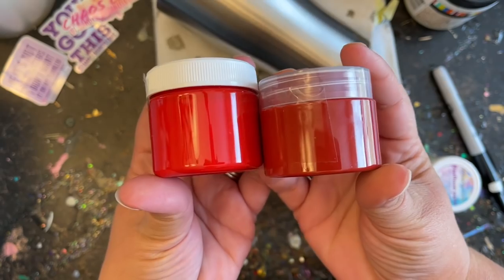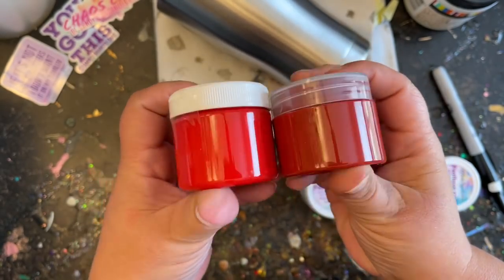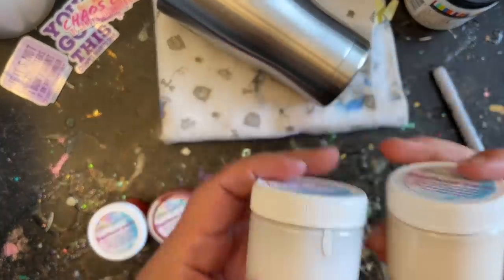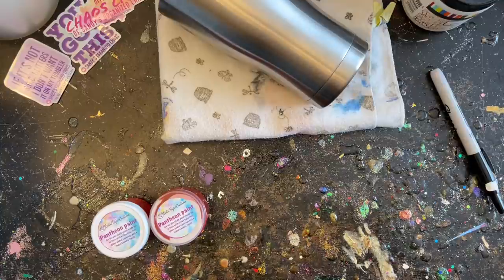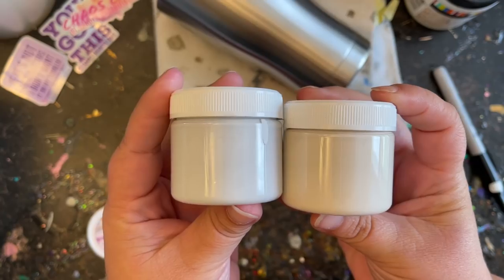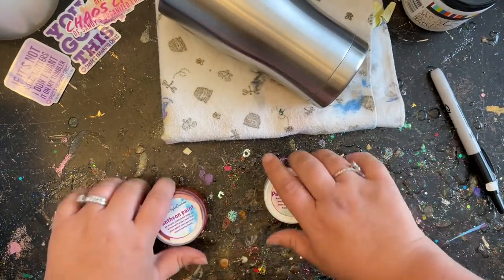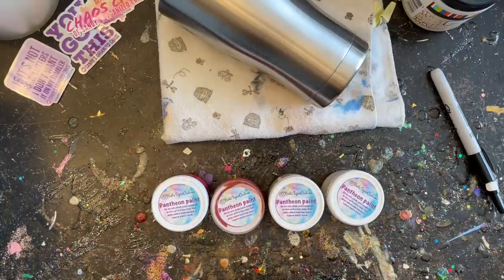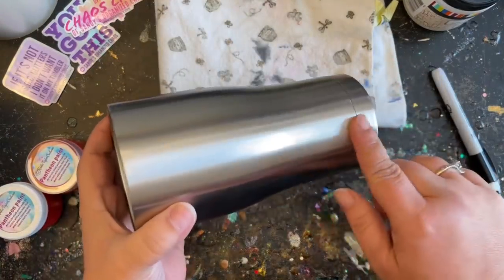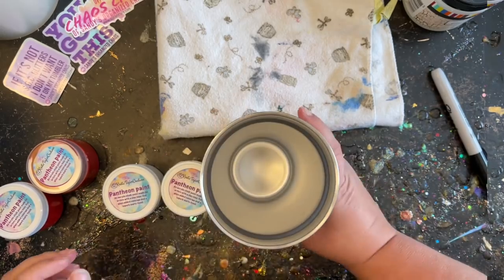I'm going to be using a very bright lighter red and a burgundy color. These are chalk paints that I purchased through Christie Taylor Creations — I'll put her link in the description below so you can purchase these Pantheon paints as well. I'm also going to be using a bright white and an off-white for the top portion of my tumbler. These acrylic chalk paints cover tumblers so well — they're my favorite.